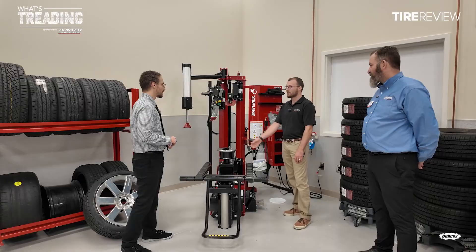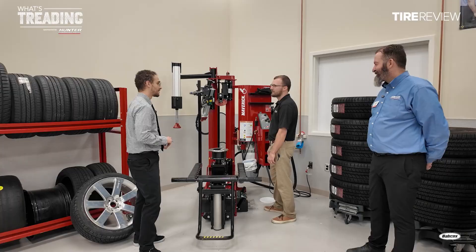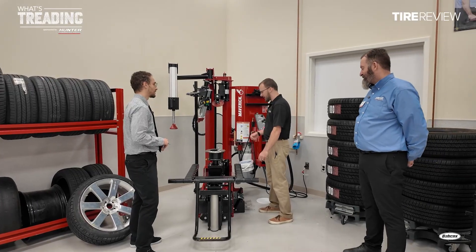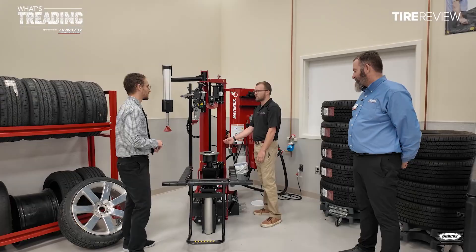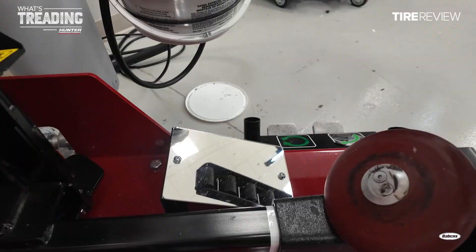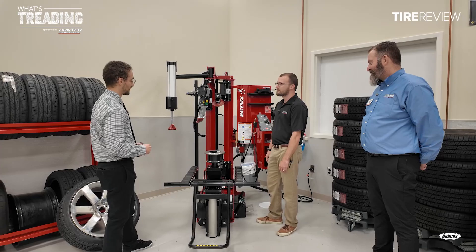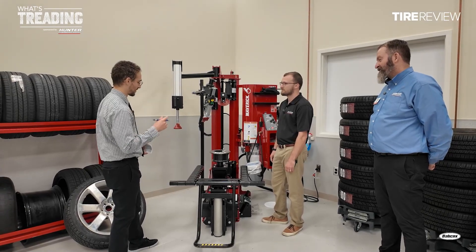Also, we have the lower bead roller light. Coming from dimly lit shops, or with a really dark rim, having that light there illuminating that lower tire-to-rim interface with the mirror really helps to clear things up and make it easier to see. Even in good lighting, it can sometimes be difficult to see, so that lighting really makes a big difference.